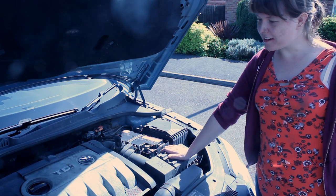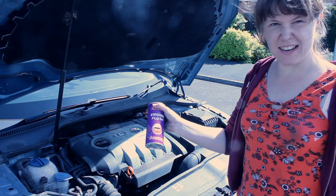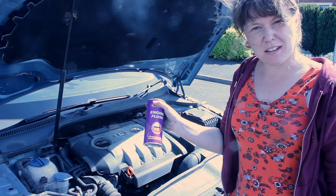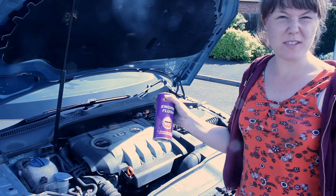That's the air filter done. Now moving on to the engine flush - we just have to put this into where the engine oil goes and run the engine for 20 minutes. We're going to put that in, leave the engine running, and have a cup of tea.